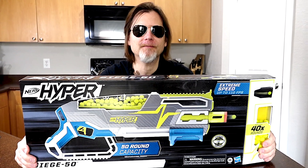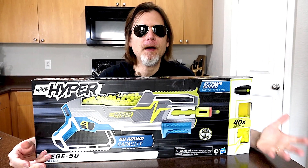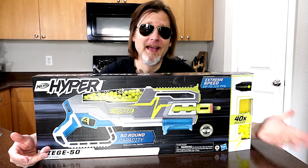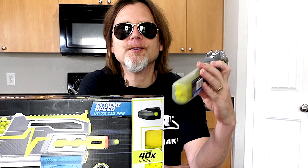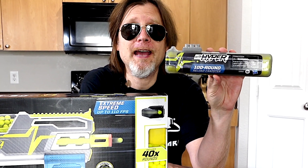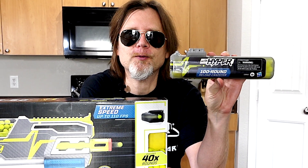This is the Siege 50 Slam Fire. So this to me is like a pump action shotgun that has slam fire and it holds up to 50 rounds. I also have here one of these Nerf Hyperfire reload canisters and this holds 100 rounds.